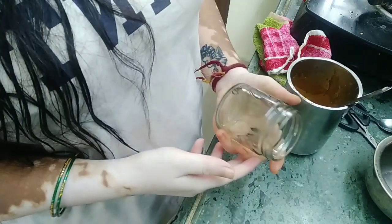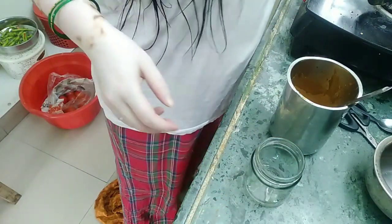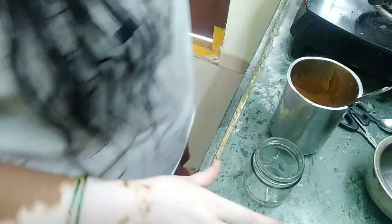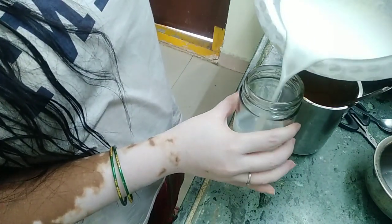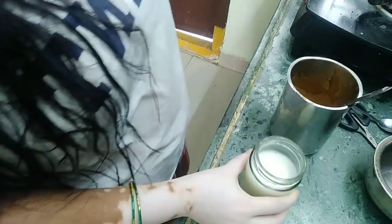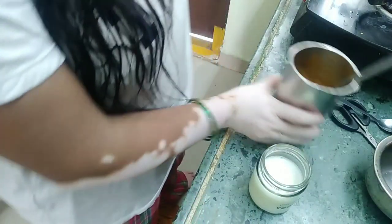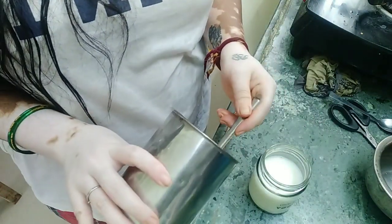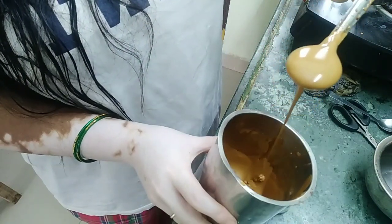I am going to decorate this mug. The mug is very big. Let's add the coffee mixture on top.